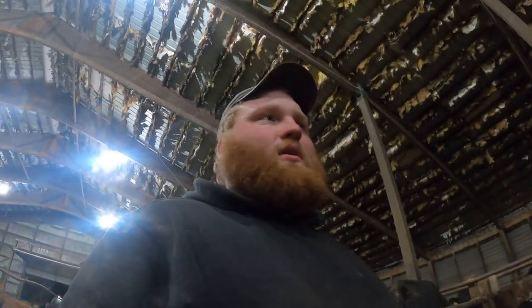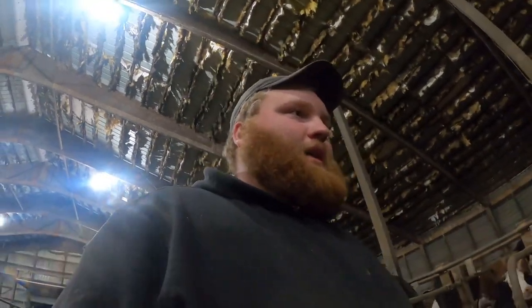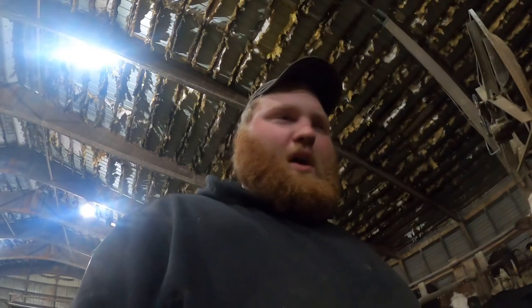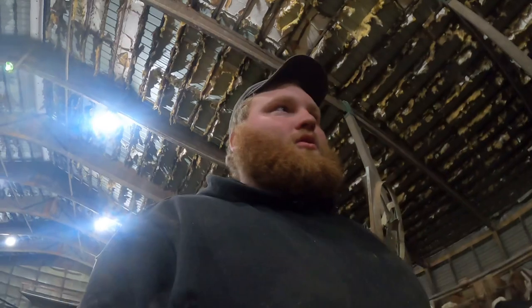I think it happens when they go off feed because they're feeling sick from something else, and the abomasum floats up to where it shouldn't be. So a vet has to come and do a surgery to put it back to where it should be.